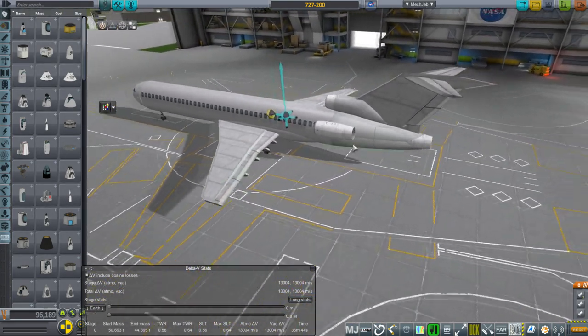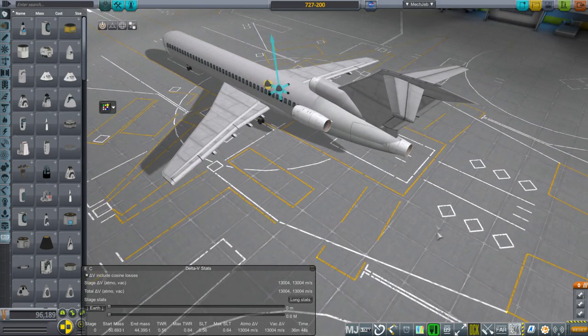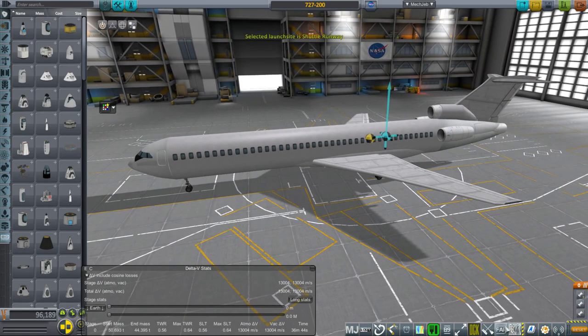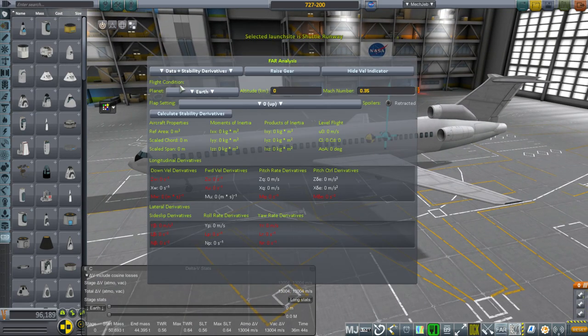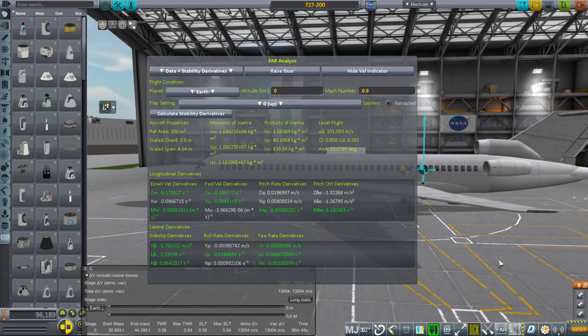There are also a lot of curious aerodynamic effects that aren't being reflected, even though we have Ferram Aerospace Research, and it's pretty good at figuring this out. This isn't an aerodynamic disaster or anything — it's just that at 100 meters per second we need a ridiculous angle of attack to try and take off. That is where we have our problem right now.